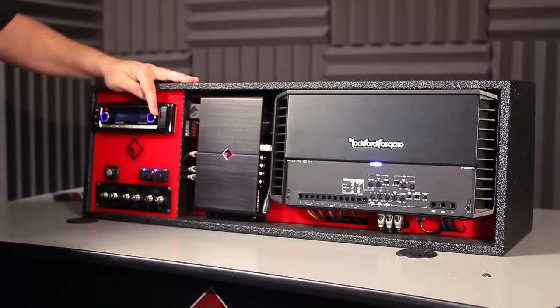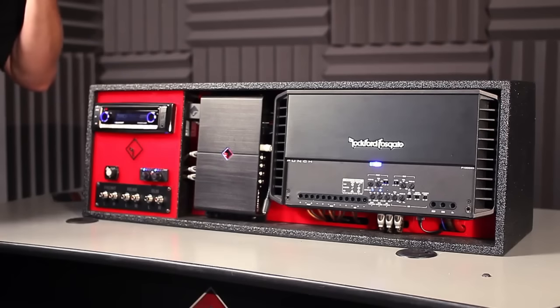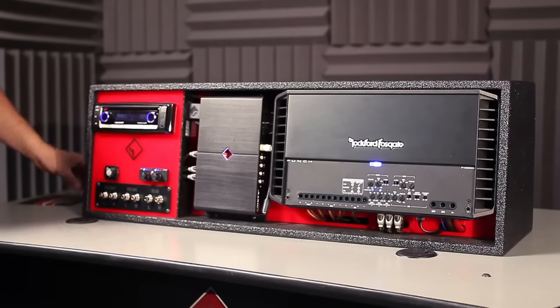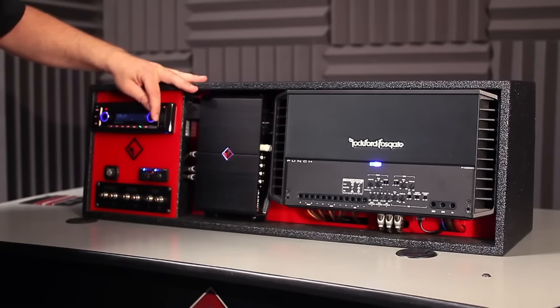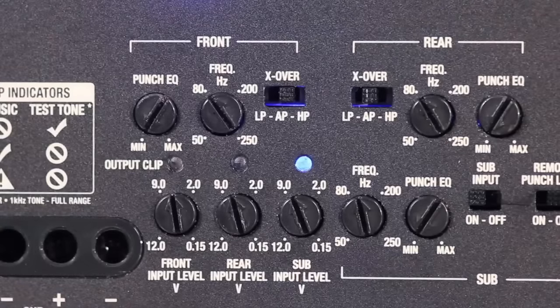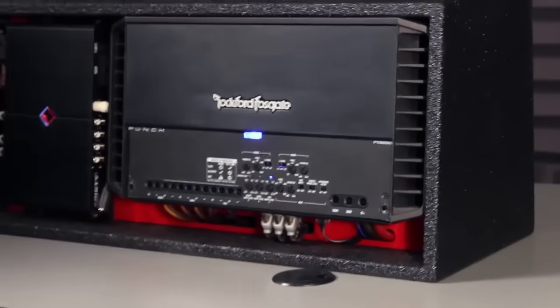We repeat the same process with the sub channel. Because subwoofers are more powerful and can accept a little more abuse, we can actually set them up to go as much as minus 10 dB of overlap. So we go to track 13, which is a 40 Hz minus 10 dB track, and adjust the input until the blue light comes back on. With that, your setup is complete.